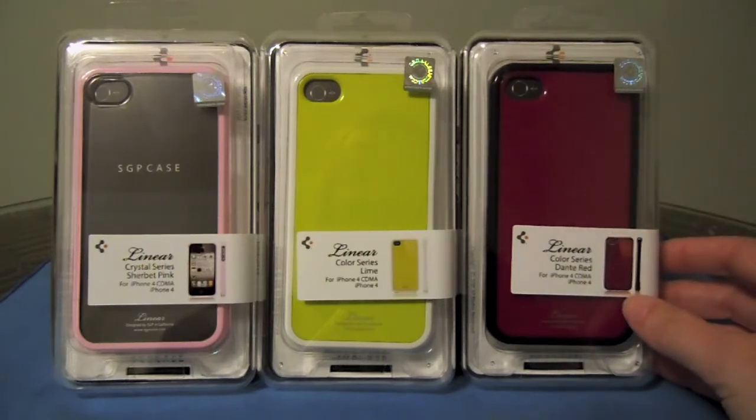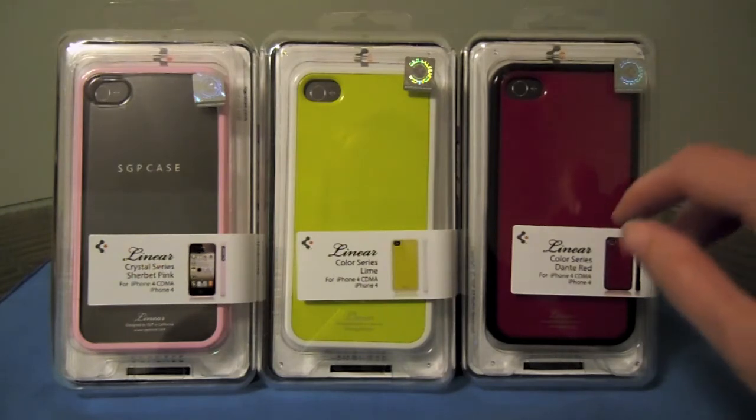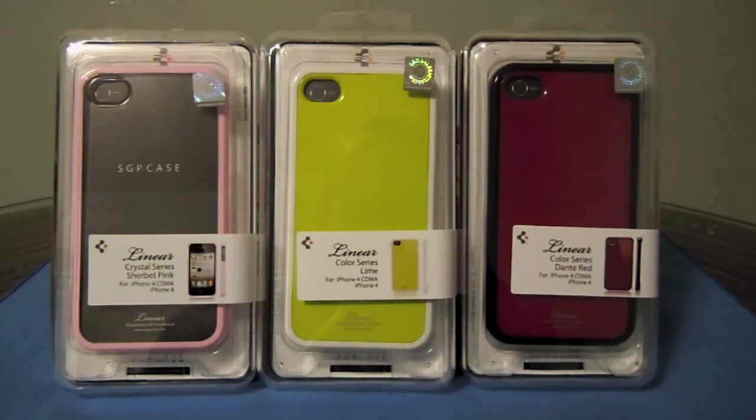So as you can see I have three colors here. The cool thing about these cases is that you have an upper frame, a lower frame, and then sort of a base for the back. All of the cases are interchangeable, meaning you can switch out frames with the main color and create several different combinations. I believe they sell 11 different color combinations, and from those 11 you can mix them up however you want, giving you the potential for literally thousands of different combinations.